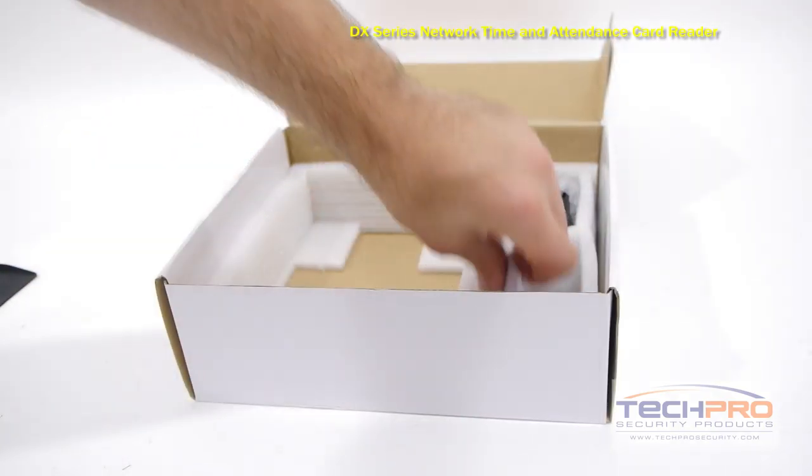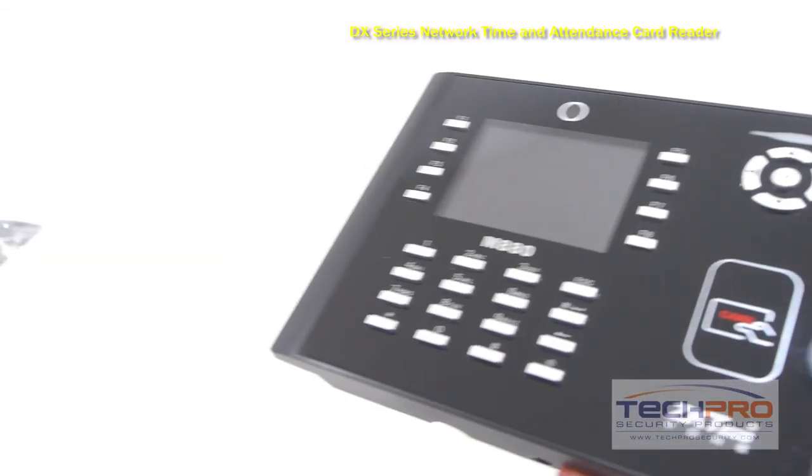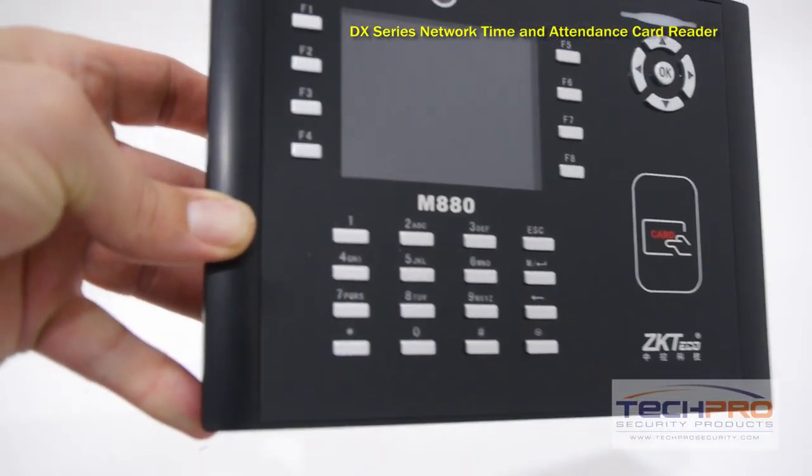In addition to tracking their entrance and exit times, this access control reader can also unlock an electronic door strike or an electromagnetic lock.